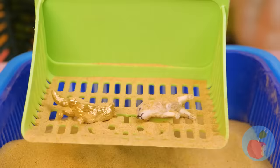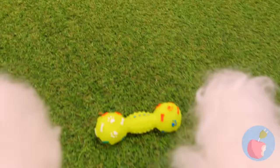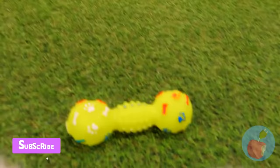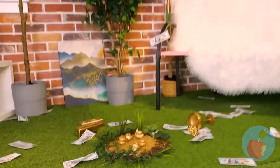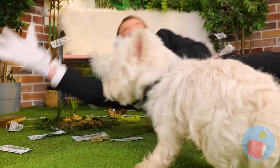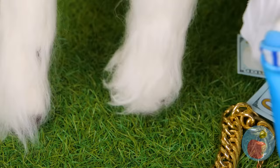Once upon a time, there were two puppies. They were a modern-day prince and pauper. What's that? You've found more gold — quick, follow that money trail. Well, it's golden, but I wouldn't touch it if I were you. Luckily, here's just the thing to keep your paws clean.